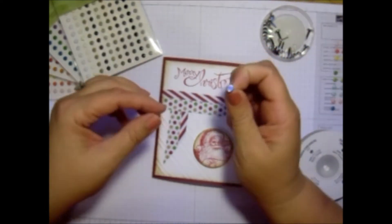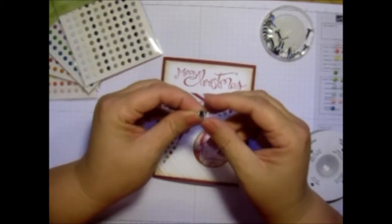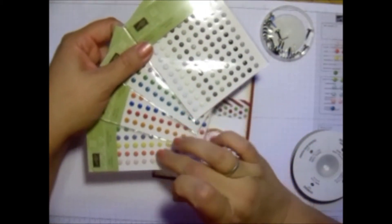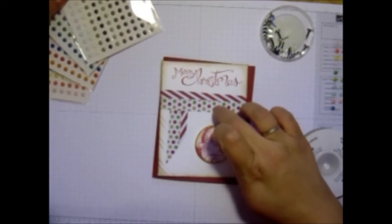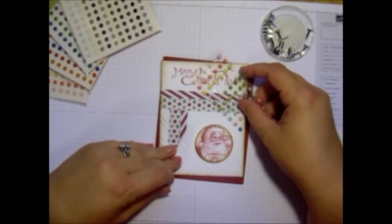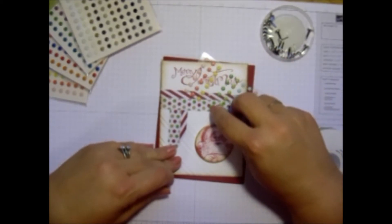All you do is you take one of these brad bases out. You're going to take the candy dot color that you need, and I'm going to get one that matches. So I'm just going to go right here and look to see which one matches the best. And it's going to be that guy right there.